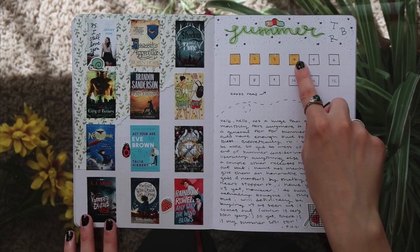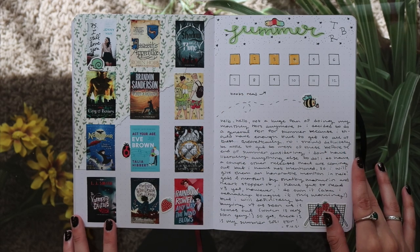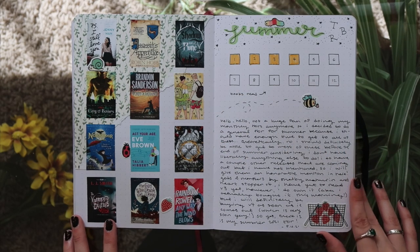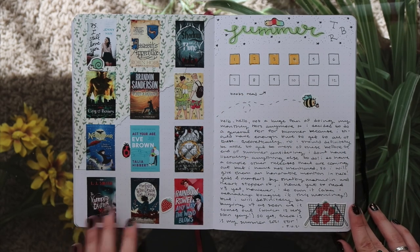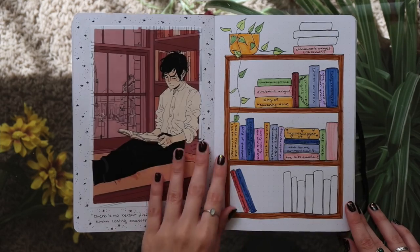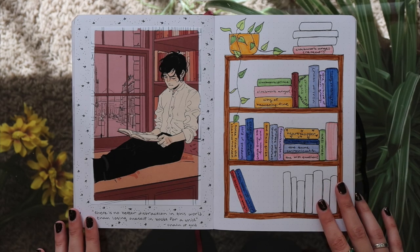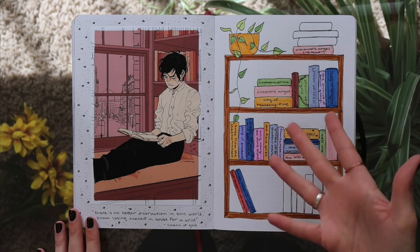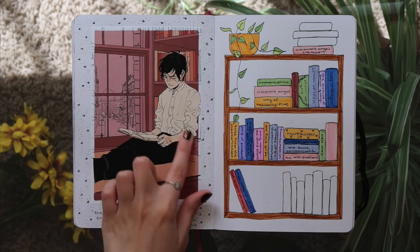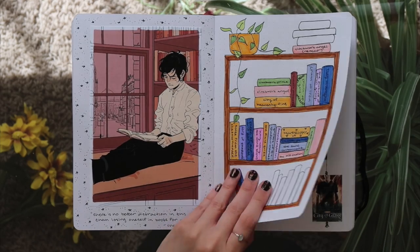Then for my summer TBR, which kind of flopped — it was so bad. I only read four of them in the summer, though I think I've read six of them now. This spread also flopped. This is like the book annex because I filled up that first page of book spines and literally just stopped doing it. I don't know why, but we have James Herondale on the other page here — love to see it.